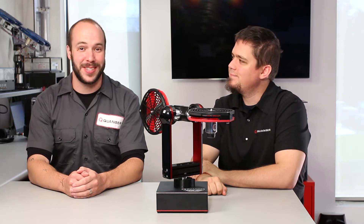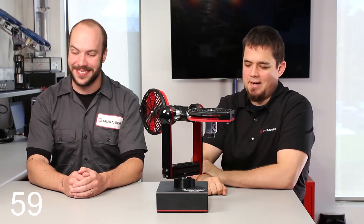Hey, I'm Pete. I'm Simon. And this is 60 Seconds or Less. Yes, it is. Get going. All right. What's this?